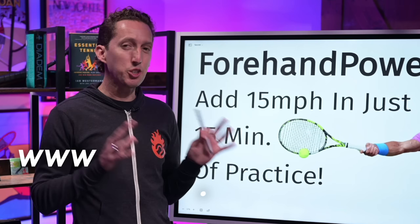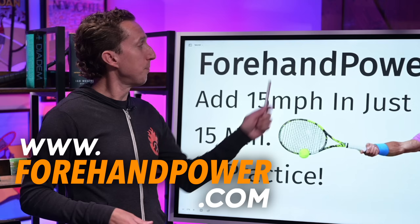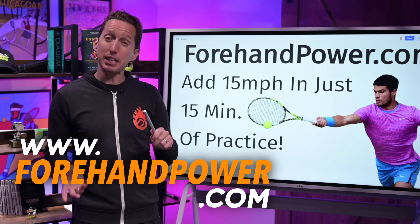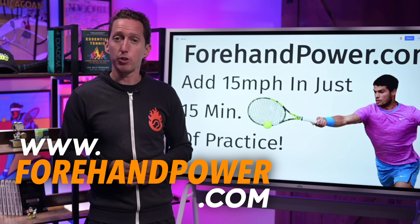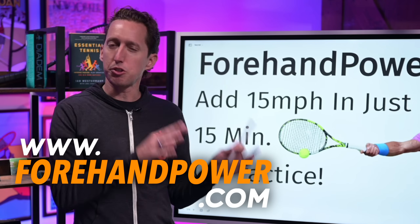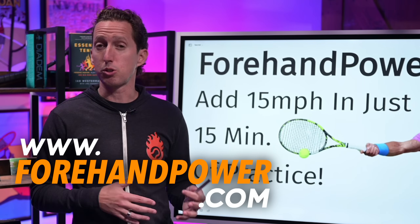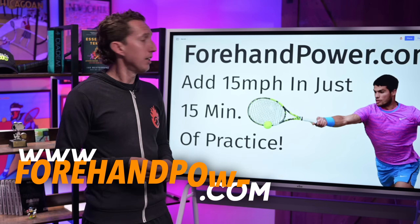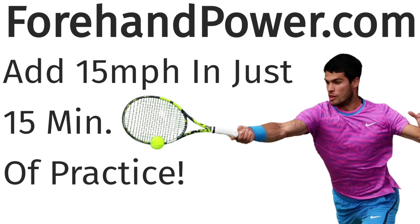If you'd like to continue learning how to hit your biggest, most powerful forehands ever, make sure to go to ForehandPower.com, where I'll show you how in 15 minutes you can add 15 miles per hour to your forehand groundstroke by following a series of simple drills I use with my students all the time to get amazing results. The training is totally free, so make sure to go to ForehandPower.com.